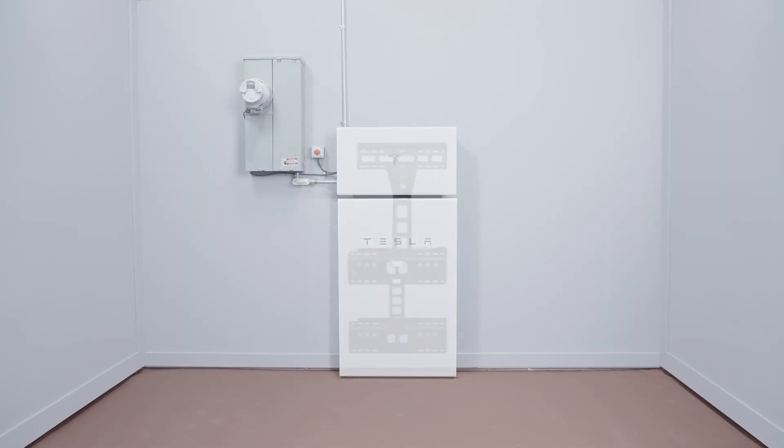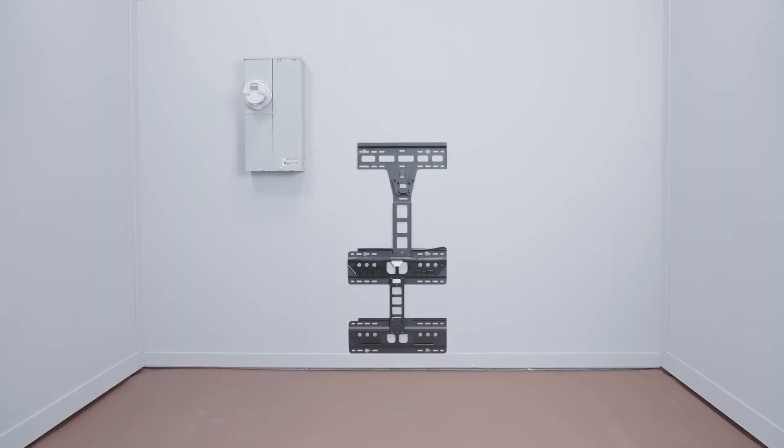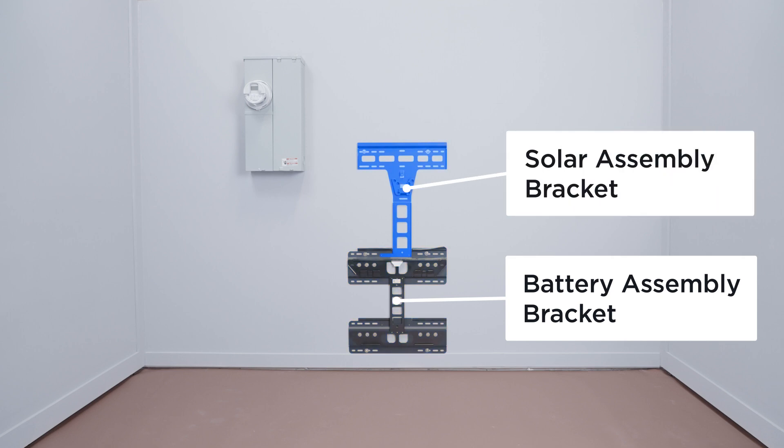Powerwall Plus utilizes a two-piece mounting bracket that consists of a battery assembly bracket and a solar assembly bracket.